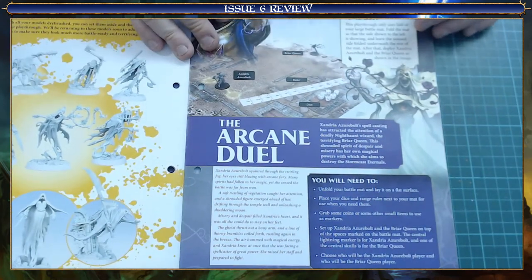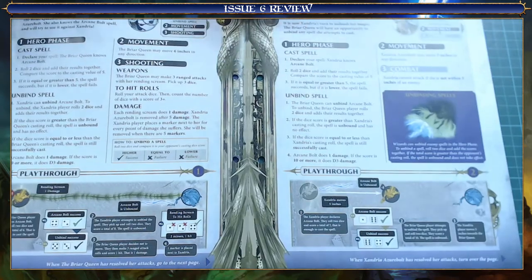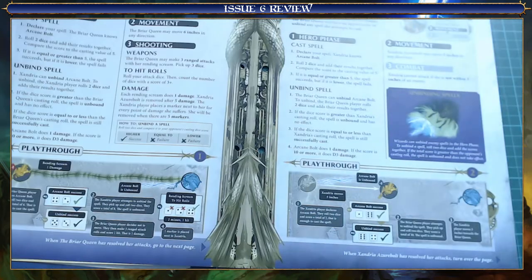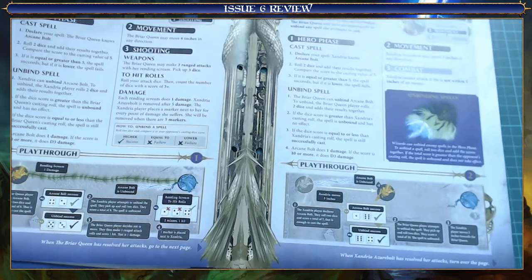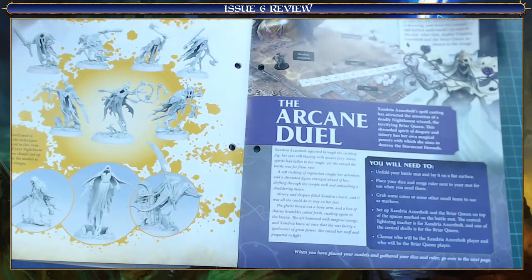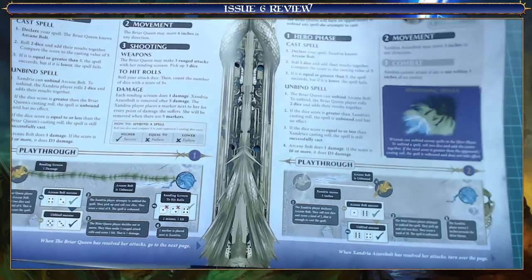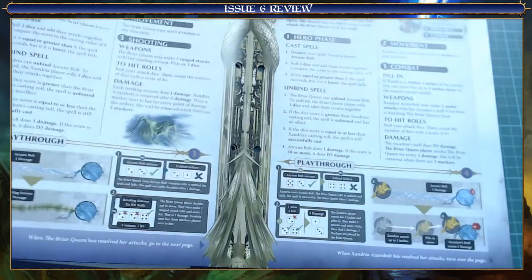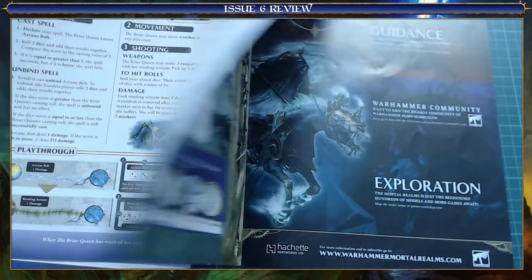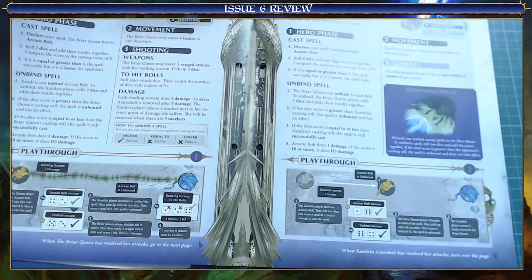This battle is called The Arcane Jewel. I believe it's just a one-on-one, so we're setting up on half the board again - still not using it all. And it is just a magic battle between our Knight Encantor from the last issue and our Queen from this issue. So pretty much a one-on-one. It does say you can use the Thorns if you want to spice it up a bit, but we're just going to go for the standard one-on-one magic arcane battle.